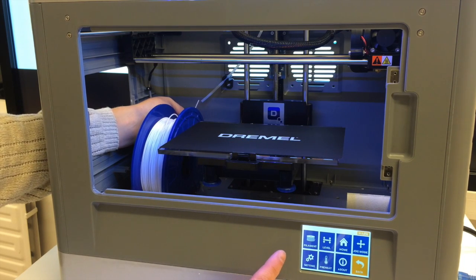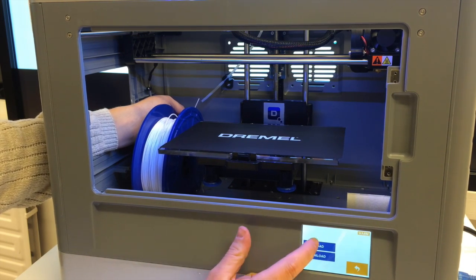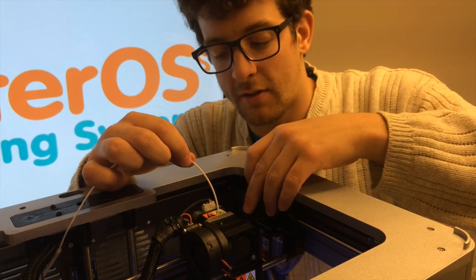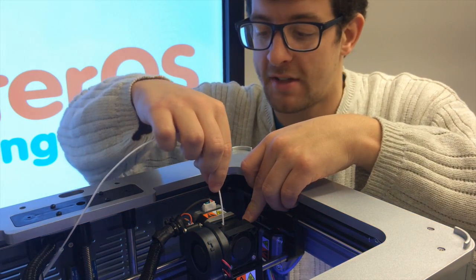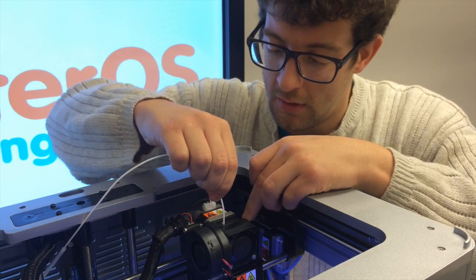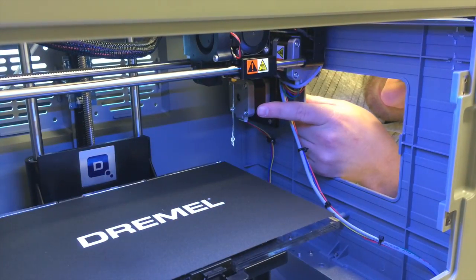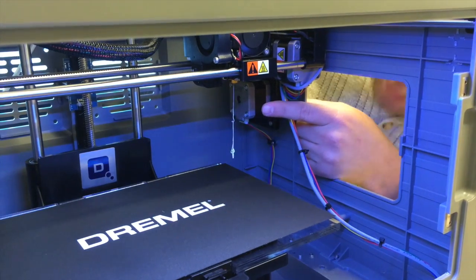As you can see here, this is the Dremel home screen. You can see the filament tab. To load, click the filament button, click load, and patiently wait for the extruder to heat. Now that the extruder's heated, you're going to want to compress the extruder spring right here. Insert the filament until you feel the stepper motors catch — like so. And let the printer do its work. As you can see, some filament's already starting to extrude from the bottom. And your printer's ready to go.